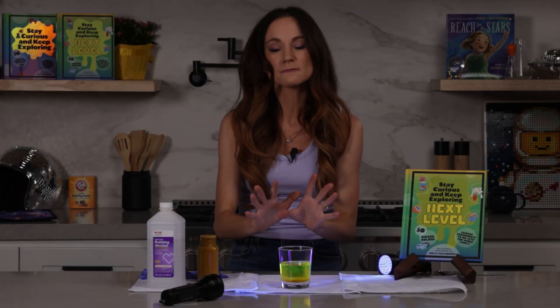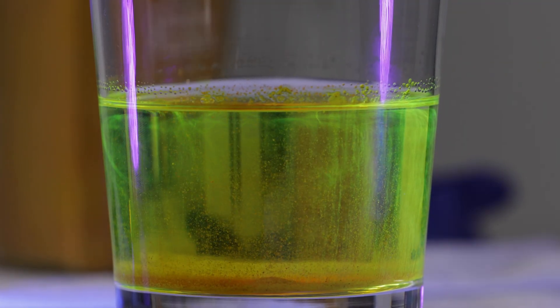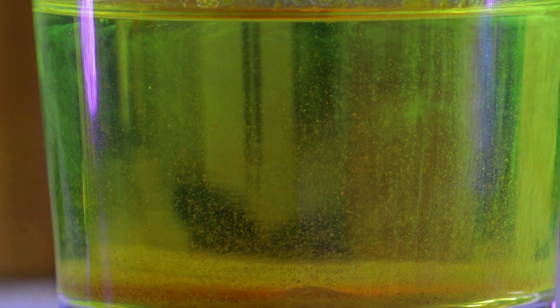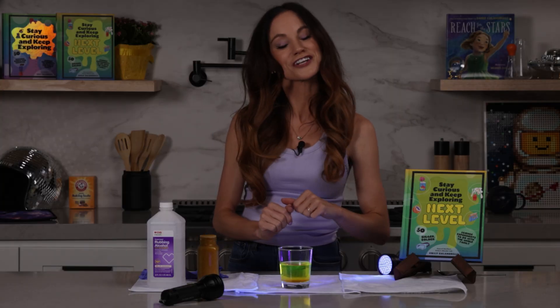Now once you're done with this experiment, don't dump this down your drain because the alcohol can damage the pipes and it also has alcoholic vapors that are flammable. So what you want to do instead is just leave it out over a couple of nights and let the alcohol evaporate, and then dump out the rest of the contents in the trash.